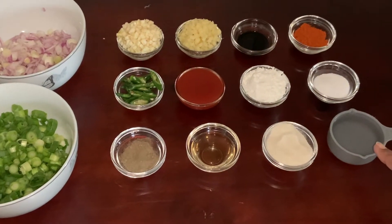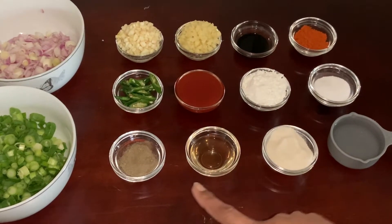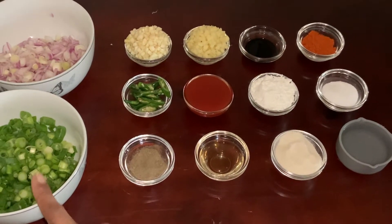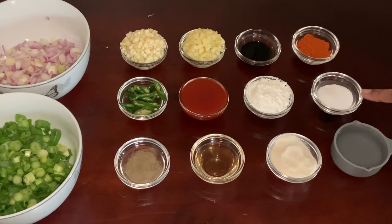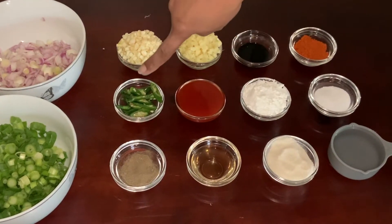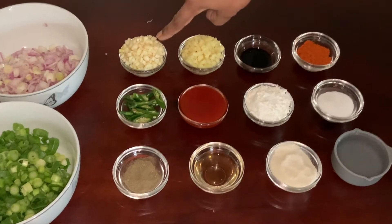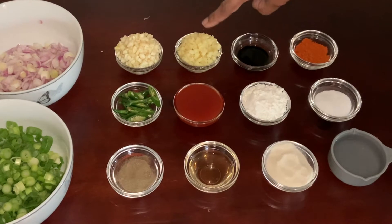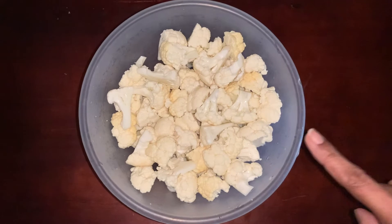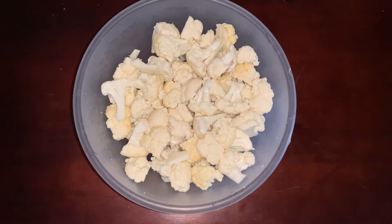Here are the ingredients we need: water, rice flour, vinegar, black pepper powder, spring onion greens, salt, cornflour, hot and sweet chili sauce, chopped green chilies, chopped onion, finely chopped garlic, finely chopped ginger, soy sauce, red chili powder, and cauliflower florets. Details of the ingredients are listed in the description below.